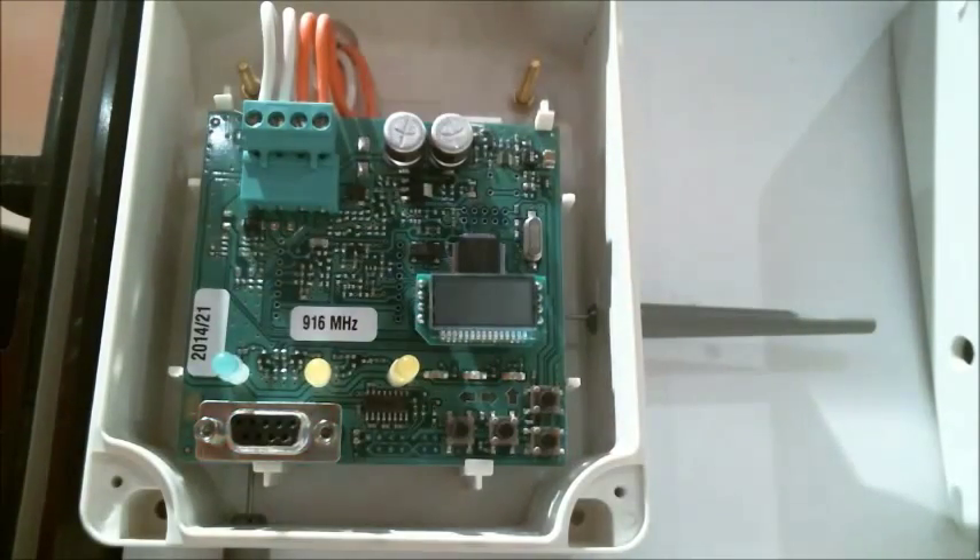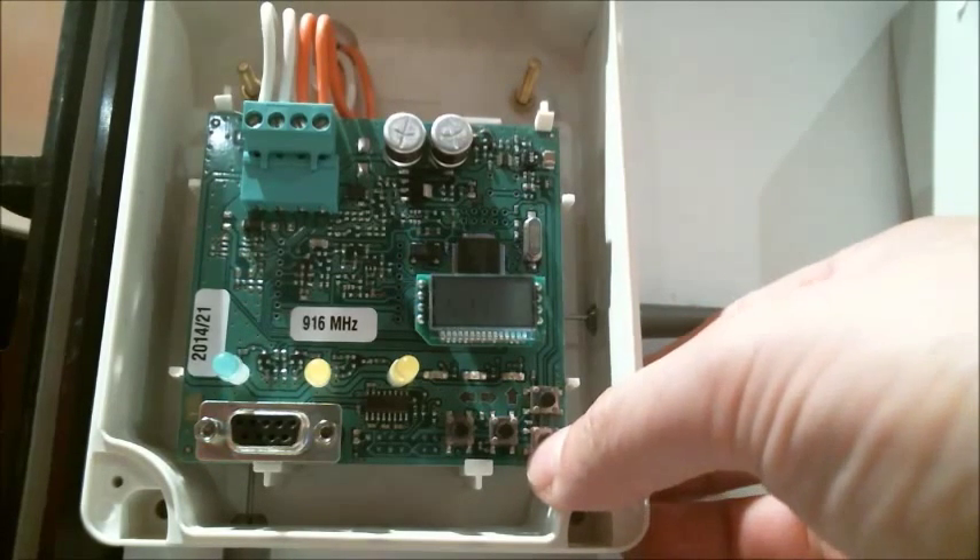This is Insight FireWave tutorial number 25 and this will be a demonstration on how to add a new detector to the translator module using the push buttons. So the first thing we need to do is select the down button until we see RF.